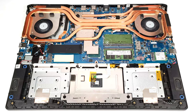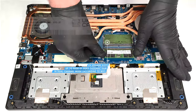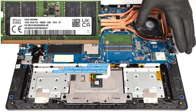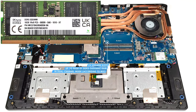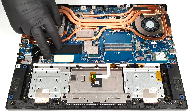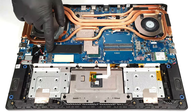According to MSI, the two SODIMMs fit up to 96 GB of DDR5 5600 MHz RAM in dual-channel mode. However, since the CPU can support up to 192 GB, this laptop likely wouldn't have issues running a larger amount of memory than the official manufacturer's specified limit. Storage-wise, you get two M.2 slots — one for Gen 4 and one for Gen 5 SSDs.